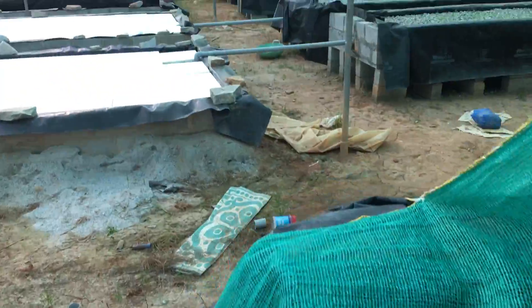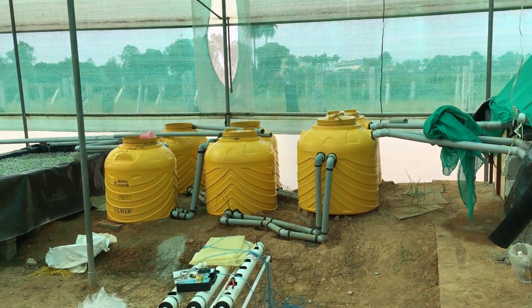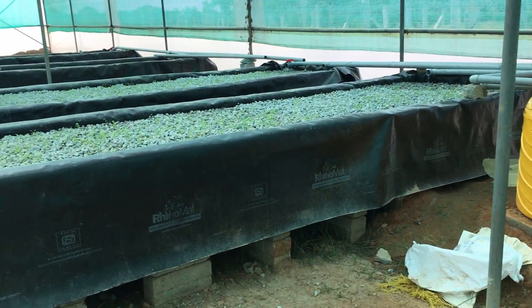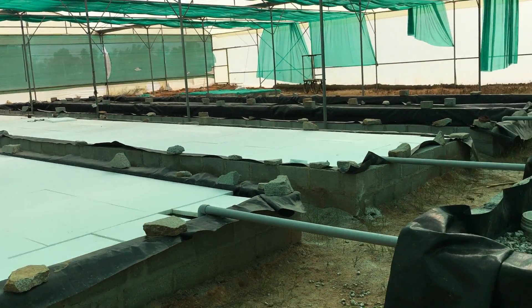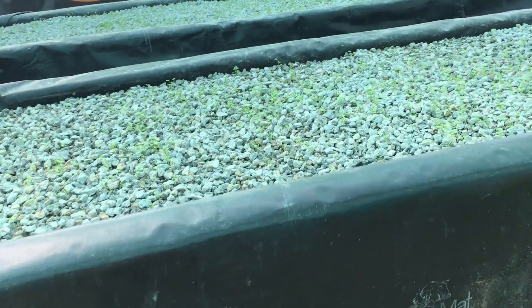The fish are doing good. From here, the water goes into the filters and then finally into the grow beds. Two of the media grow beds are active and two of the DWC systems are active. The other two will be activated pretty soon.